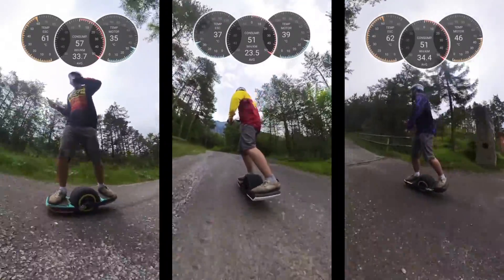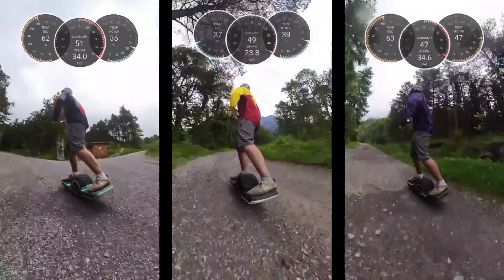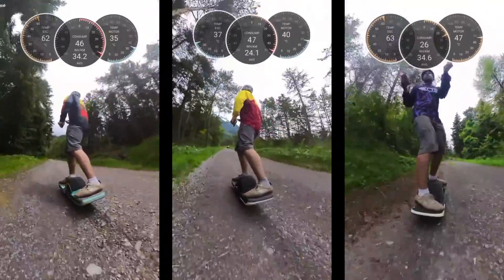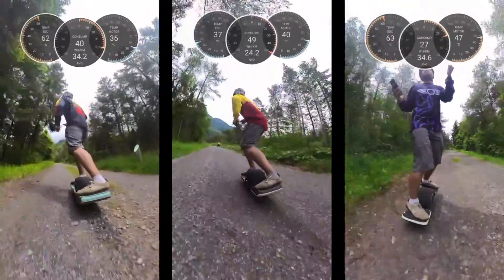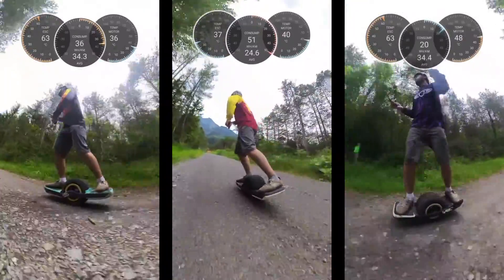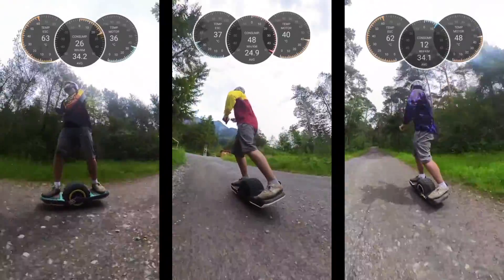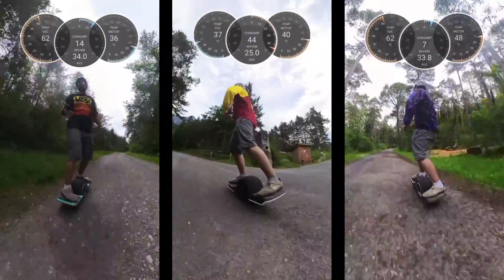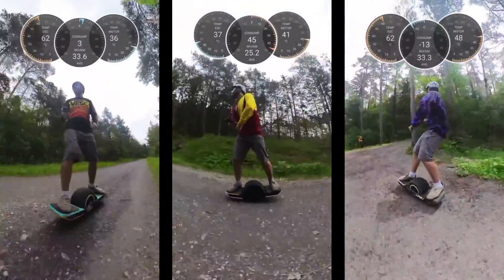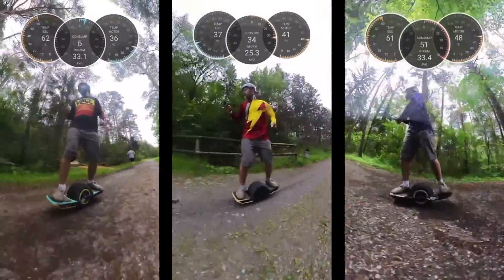After four minutes of climbing, the little Fokkers are already close to overheating. Now they're on a flat section so maybe they can cool down a little, but after that the steepest section is coming — up to 40% grade. Meanwhile the Thor is still almost at the same temperature as the beginning, at 37 degrees.